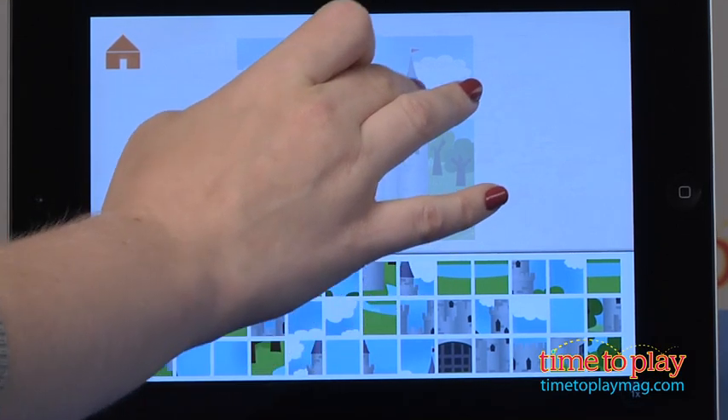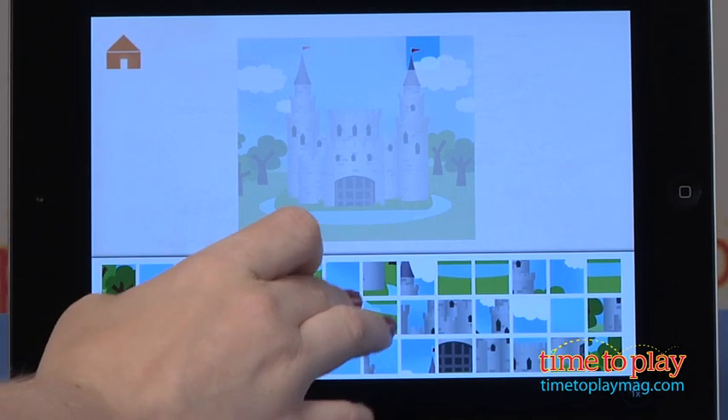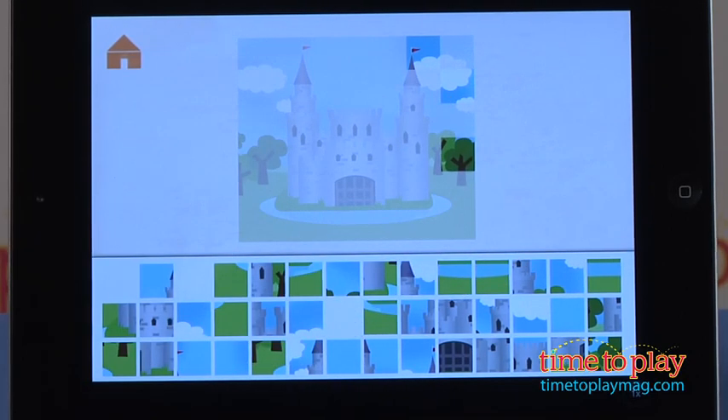You choose one of four puzzles, and then the screen will show a faded image of the puzzle at the top, but then all the puzzle pieces will be at the bottom. And then you have to match the colors and designs and the pieces with the appropriate section it belongs to on the puzzle.